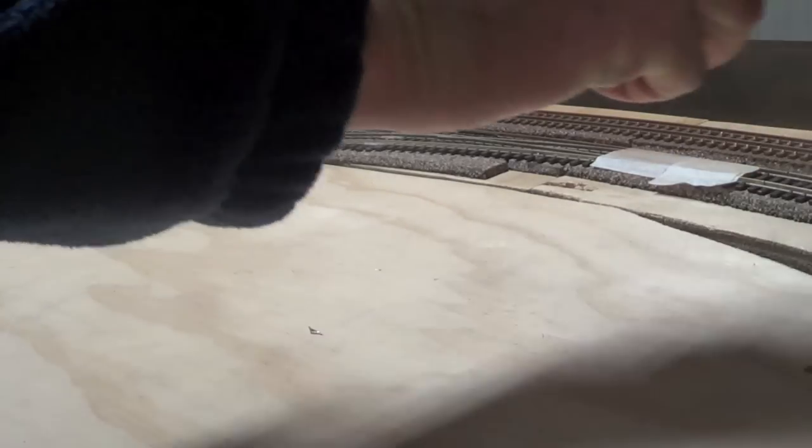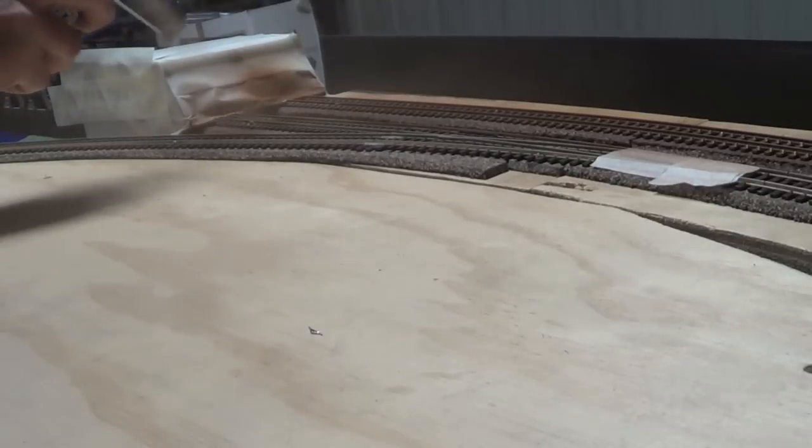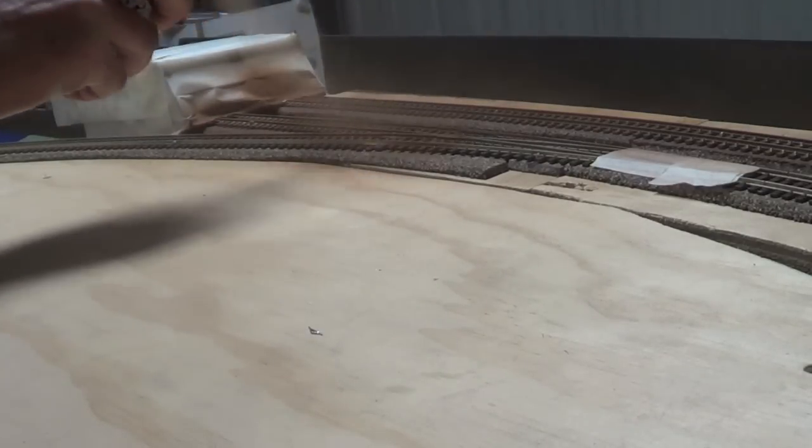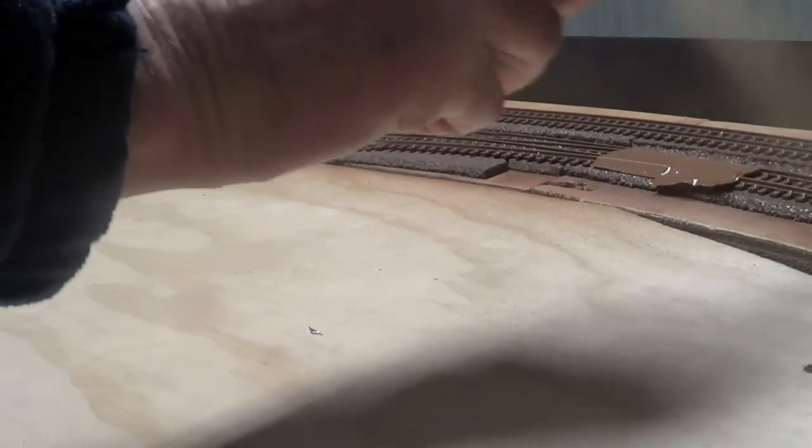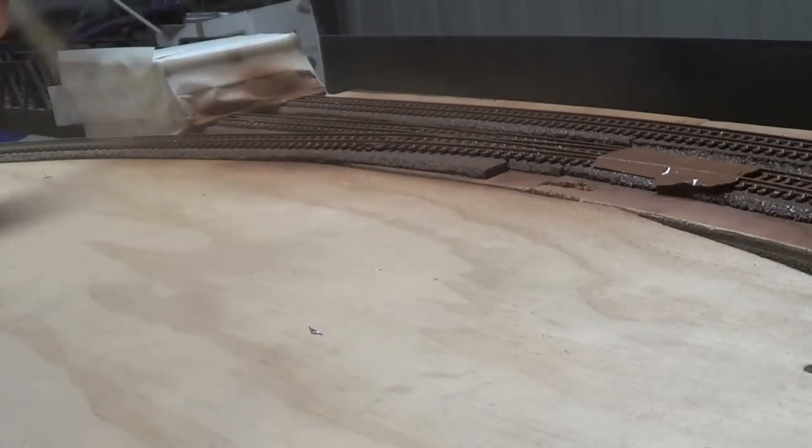I'm going to put the tape along the edges carefully to mask off the areas I don't want painted.